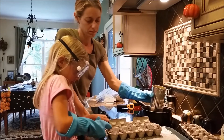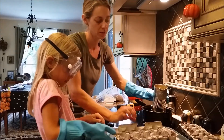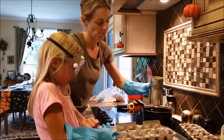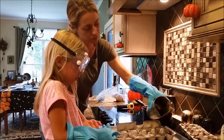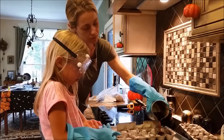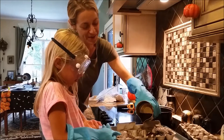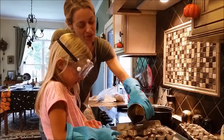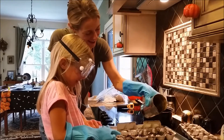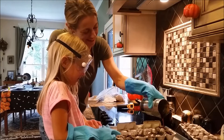There you go — good job. We're going to slide it over here. It kind of looks like snow cones, doesn't it? Really fuzzy snow cones — fuzzy and dirty and linty.